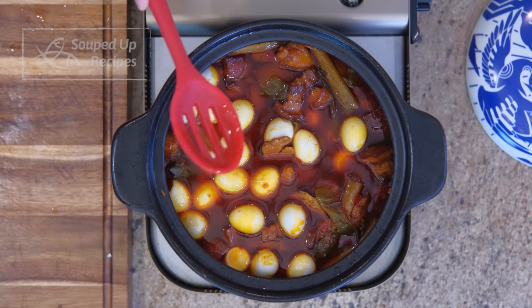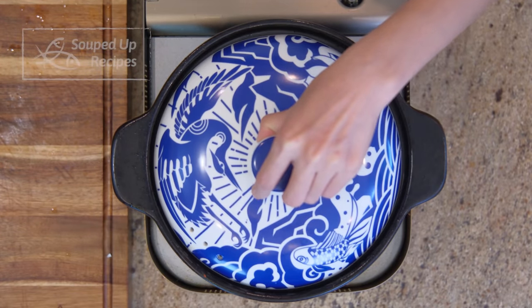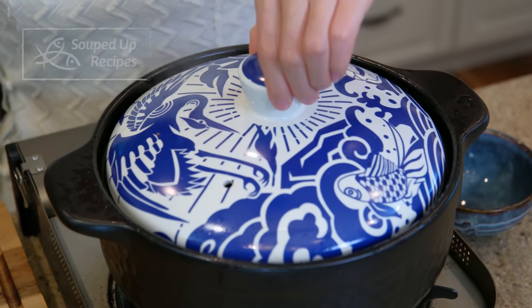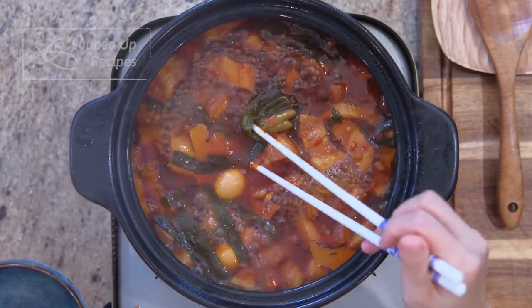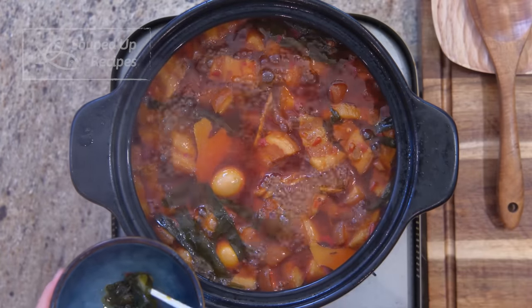You should always come back once in a while to check the liquid level to make sure it is not boiling too dry. If you need to add more water, add hot water. Discard the scallions and the ginger slices because they are soggy now.